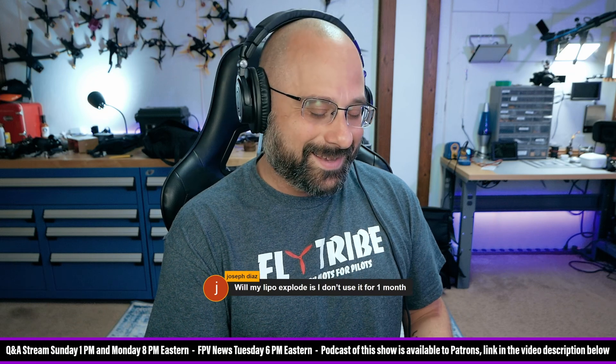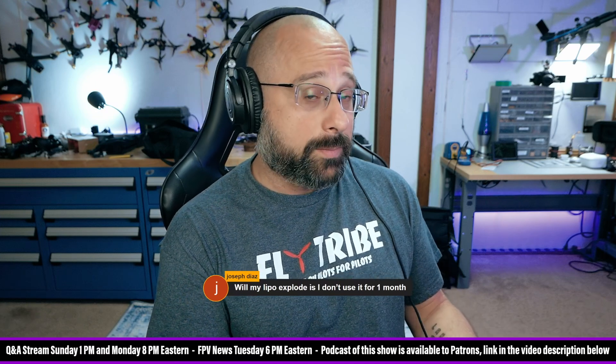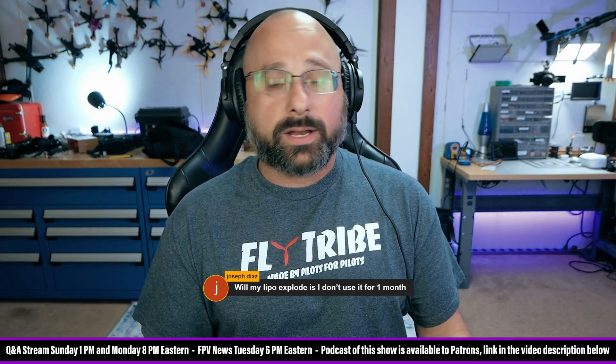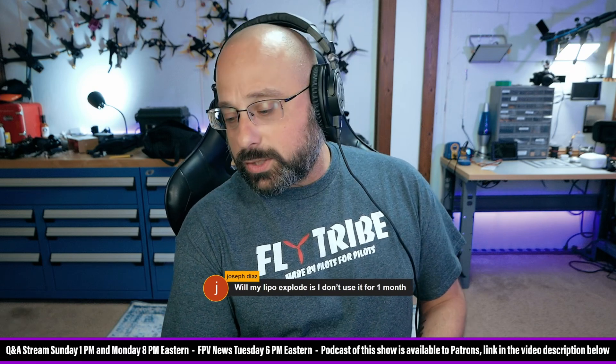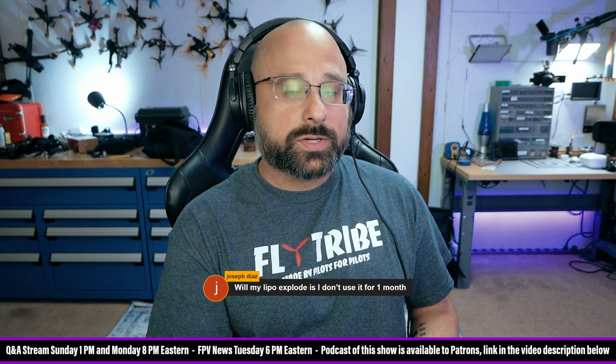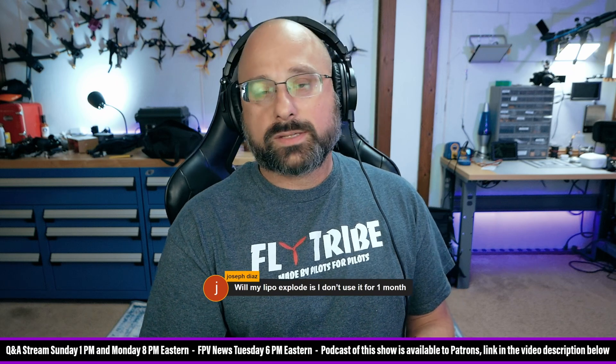Joseph Diaz asks: will my LiPo explode if I don't use it for a month? No, it won't explode if you don't use it for a month. What you should do is put it at storage voltage. Leaving it fully charged for a month will make it perform worse — more voltage sag, increased internal resistance — and over a longer timescale it does slightly increase the chance of fire. If you left a battery fully charged for six months and it comes back all puffy, just retire it. Make sure it's at storage voltage and it'll be just as good when you come back.